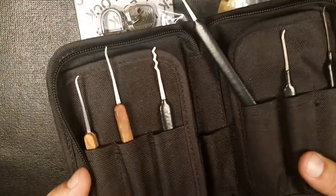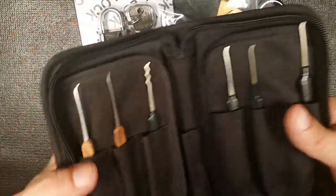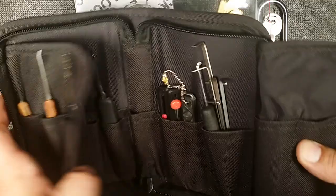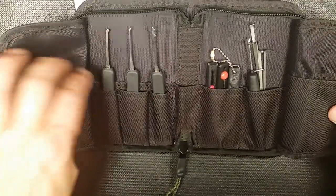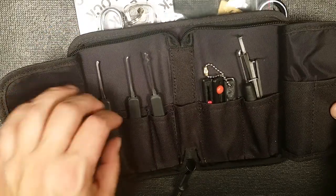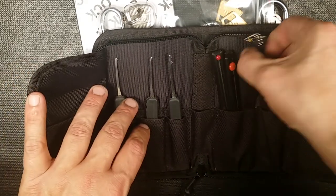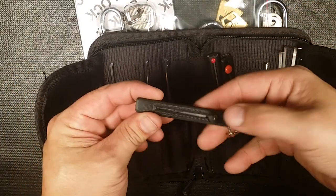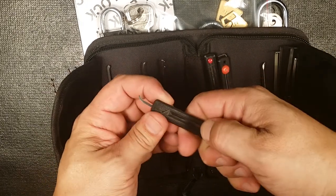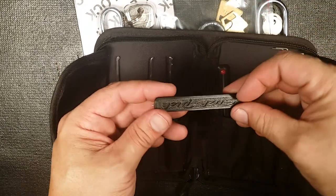And the pick set, which I've added a couple of things here. We still have our patterned maple, we still have the Bogota, we still have all the hooks. But I've thrown in a bunch of tension wrenches, a couple more picks — a hybrid half diamond, a short hook, and one of each. This was in there before, just a regular, my standard pocket pick.